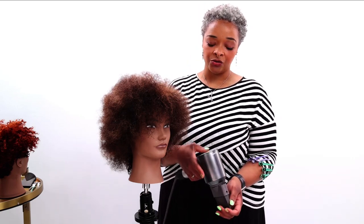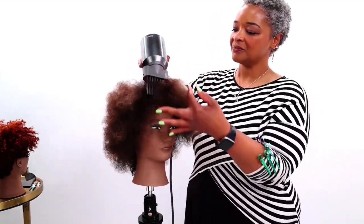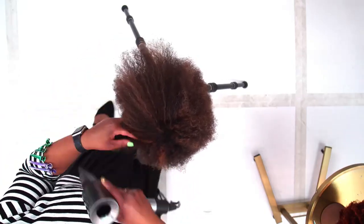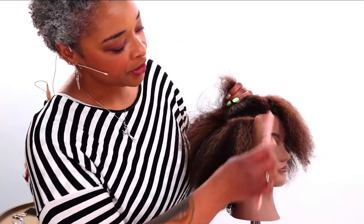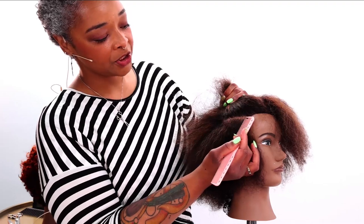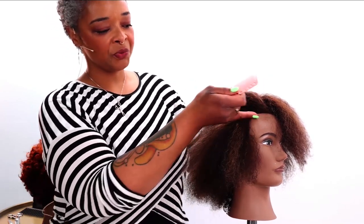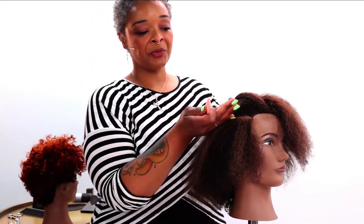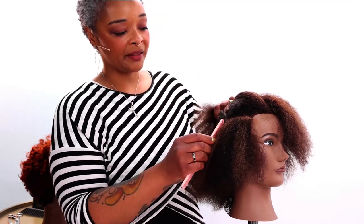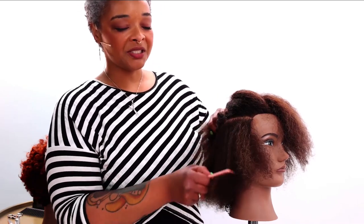I'm going to turn the dryer down to just my lowest heat setting because I don't actually want to disturb the curl — I just want to stretch it. I'm working from just about the parietal ridge and taking a diagonal back section, following the rounds of the head because I actually want to make this into a point. Everything from here up is where I want to build up a lot of my length, and this section down here I'm going to taper.